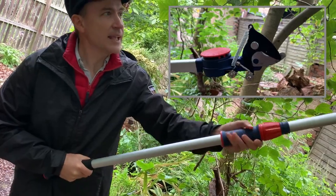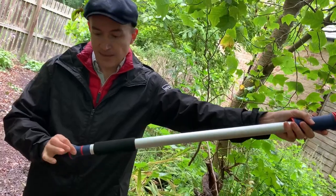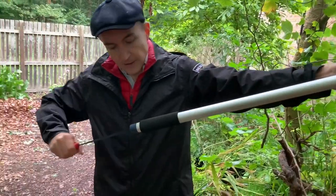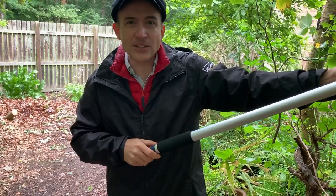If you just want to reach that bit further, you've also got the option of this part at the end which pulls out and you can get into more detailed places with the action.